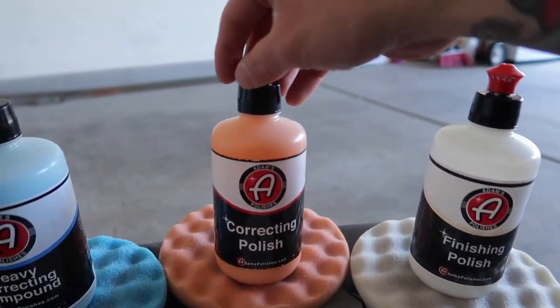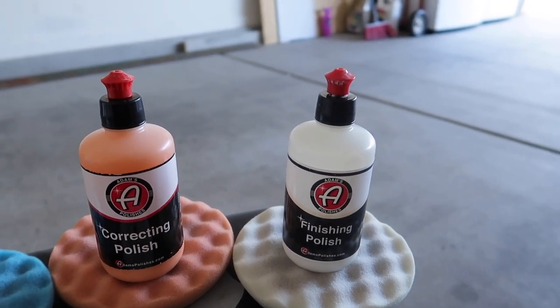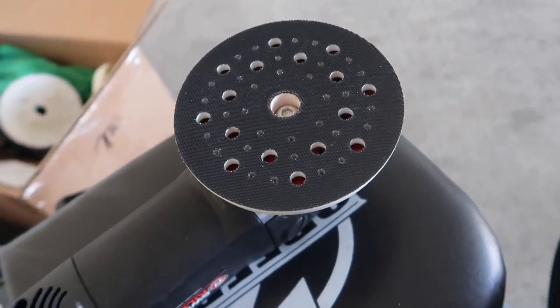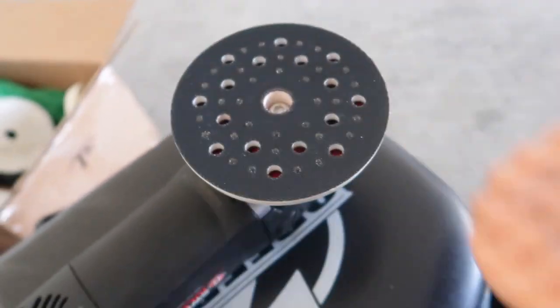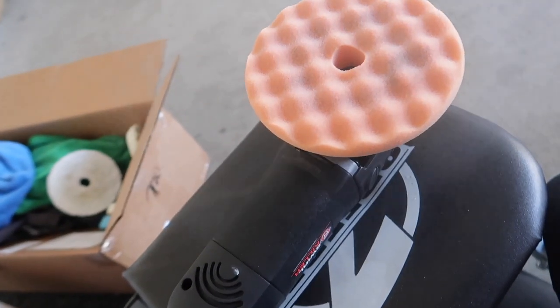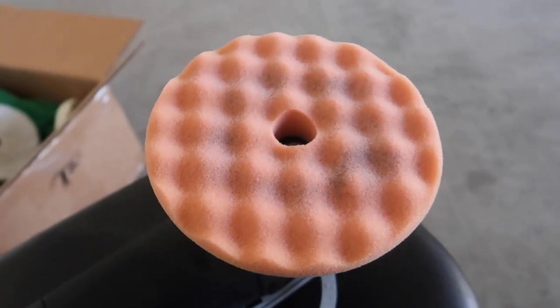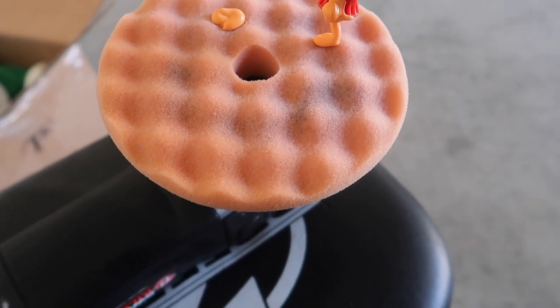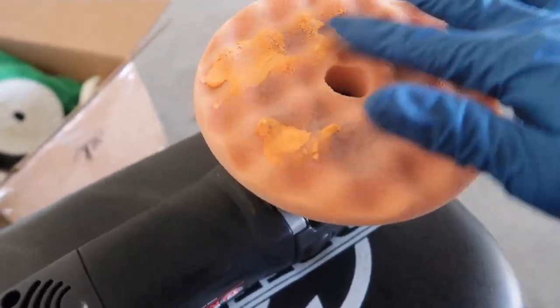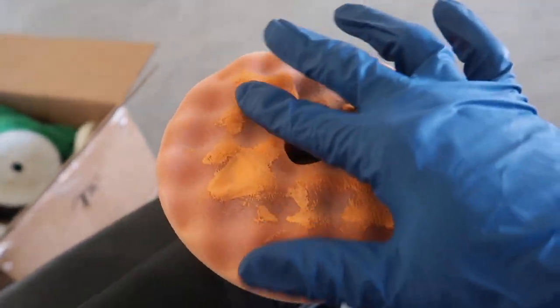For the preparation of the show I'll probably just use the correcting polish and the finishing polish, then seal the paint and throw a nice coat of wax on. When you're polishing with the machine, go panel by panel and take your time — this is not a process you should rush. When it comes to assembling the machine and pad, it's a velcro surface, so just line up the holes and make sure it's tight.